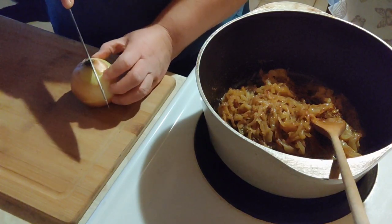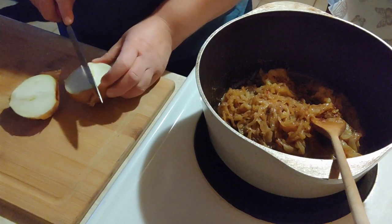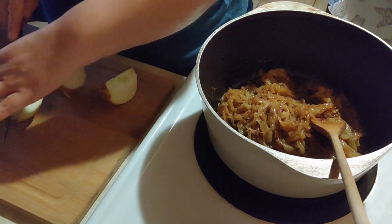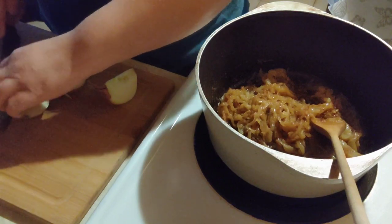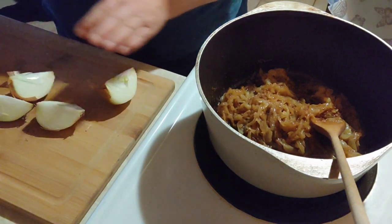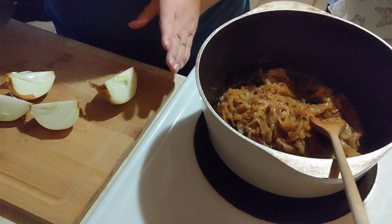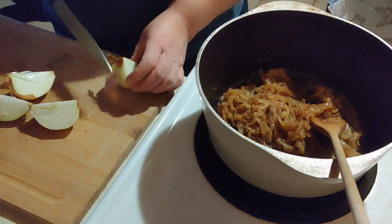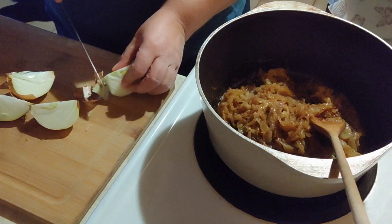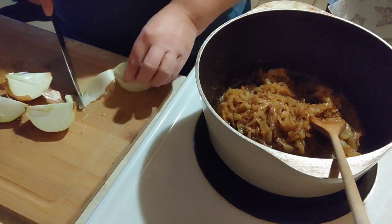I'm going to show you this really cool way to quickly peel an onion. I learned it from a TV show when I was young — the Frugal Gourmet. You cut an onion into quarters like this, then you take the tip end, just kind of slice it down almost to that last layer, and then pull it off. Boom — peeled onion.